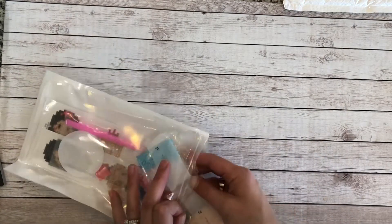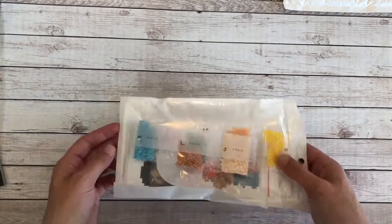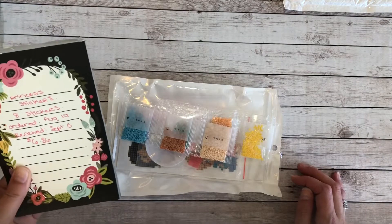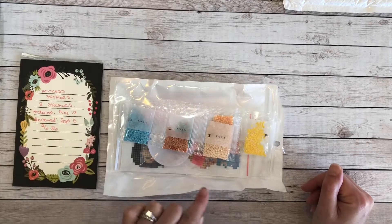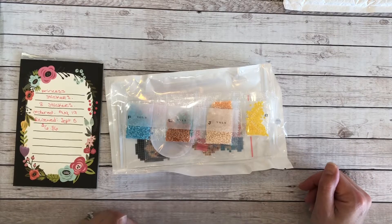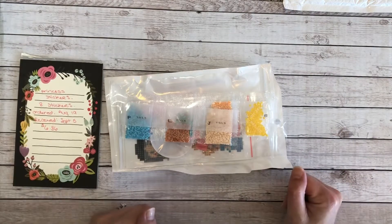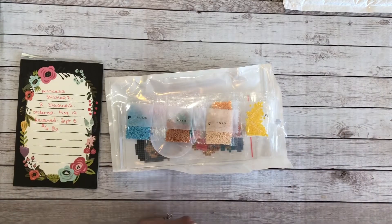Thank you — this was a really quick video, but thank you so much for joining me today. I hope you enjoyed this kit. If you have little munchkins yourself, I'm sure they would love something like this. I'm really happy with my purchase — as I said it was $6.86, really quick shipping as far as I'm concerned. I will definitely put the name of the store in the description of this video. If you like this video you can always give it a thumbs up, and if you wanted to subscribe and follow along I would love to have you here. Hope everyone has a great day — see you guys again soon, bye!